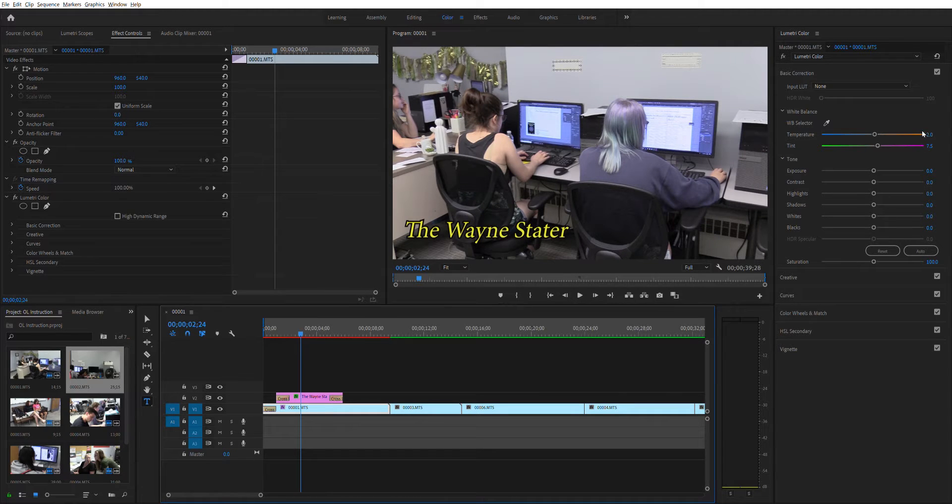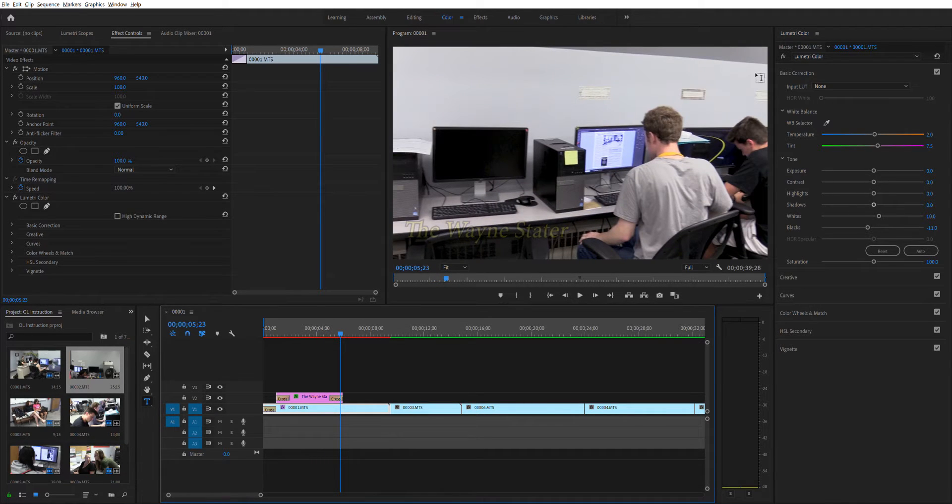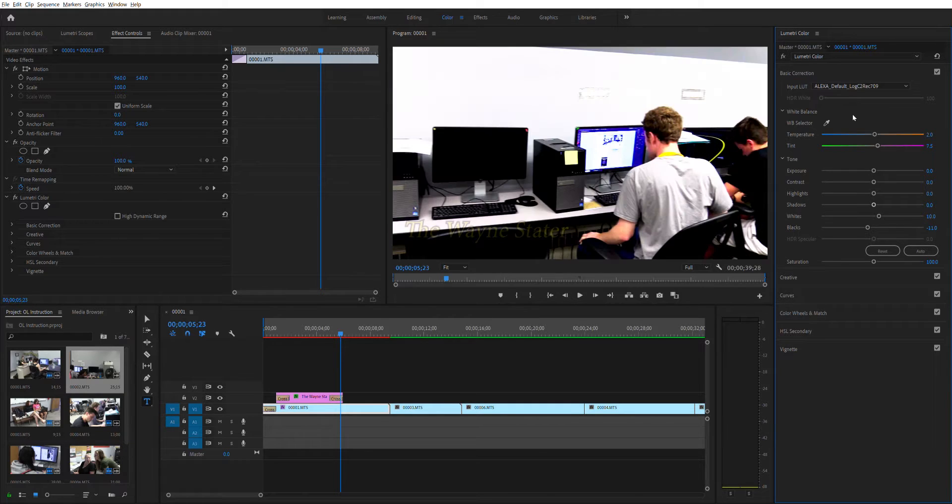That's going to give you the proper warmth and balance that you'll need to get a pretty true color. Now once you've done that, you're going to see they've made a couple of very slight adjustments. I'm going to hit automatic — the automatic adjusted the blacks, gave us a little bit more depth, and did a little correction in the whites. So it does look pretty good. Now if this was a cinematic project, you might want to put a lookup table — that's what this LUT is. Lookup tables are there to emulate other things. For example, if you wanted to emulate an Arri Alexa cinema camera, you can go ahead and click to this default section and it will do that.